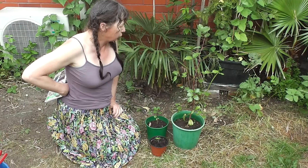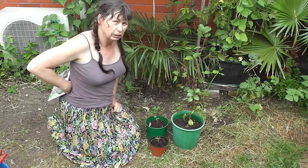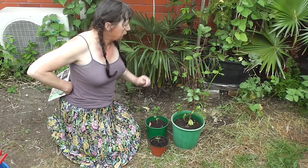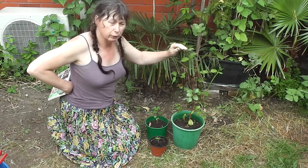They're actually inland a wee bit and they do cop a bit of frost. Supposedly they can take frost down to about negative 8 degrees as long as it doesn't last too long. Certainly they grow these in Australia in places that get frosts of negative 4 and 5 most winters.